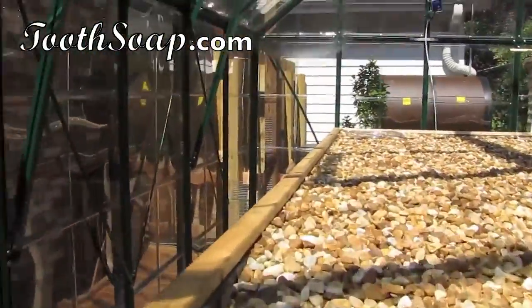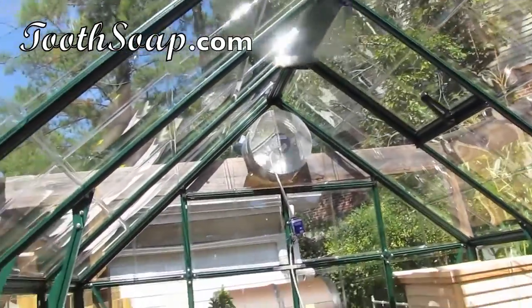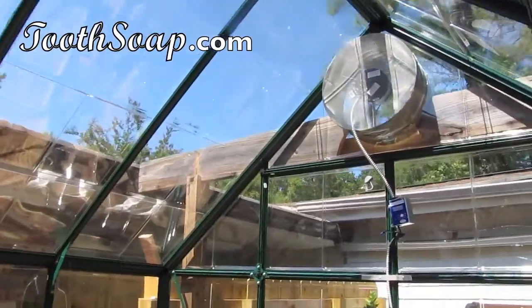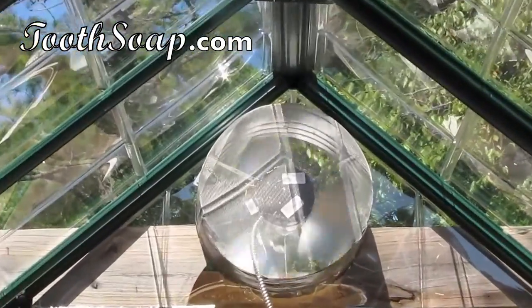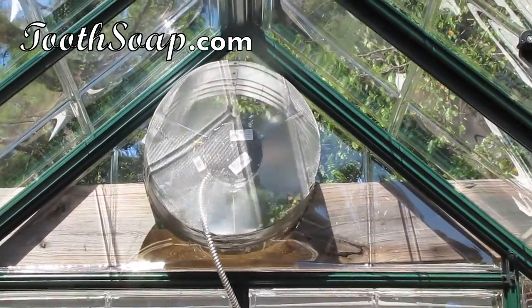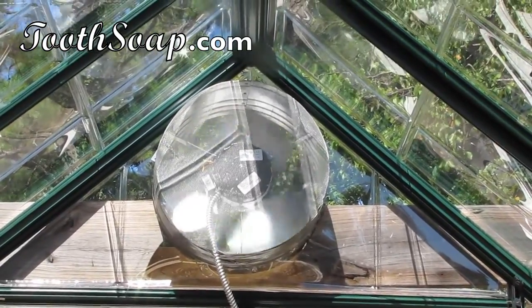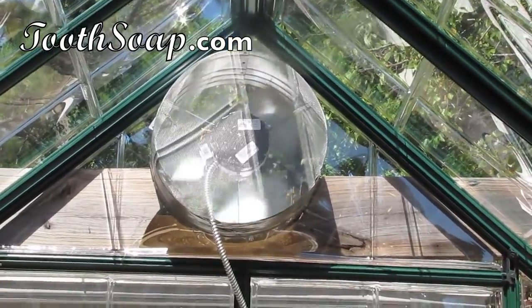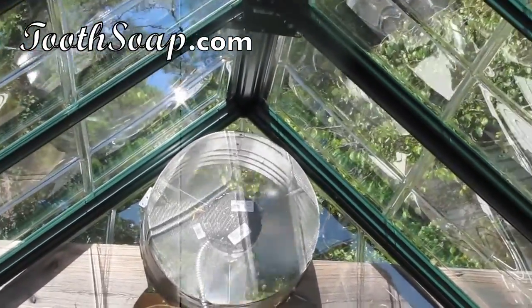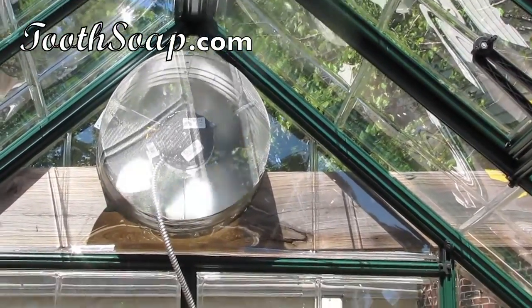We put this aquaponics system in a greenhouse and it's a little noisy in here because the fan kicked on. The thermostat is set for 85 degrees, so it's going to kick on every time it reaches 85 degrees in here. This fan is actually an attic fan and it's able to suck out about 2,500 square feet of attic space. This unit in here is only 8 by 12, so it is really doing a great job of taking out the really hot air.